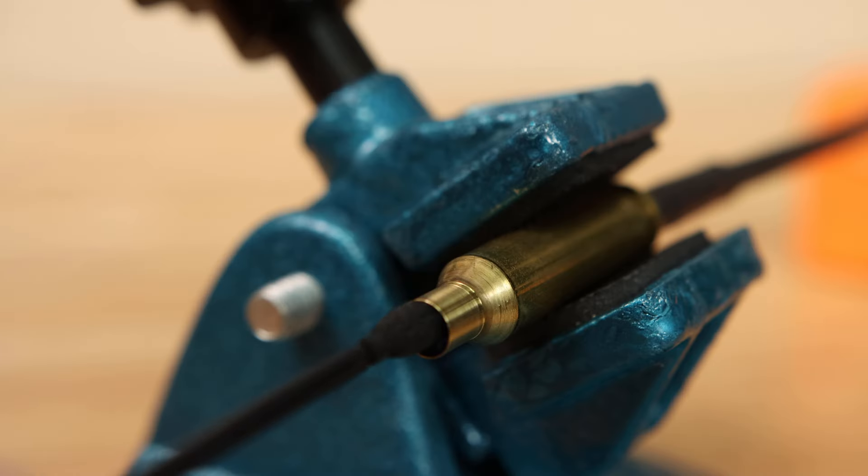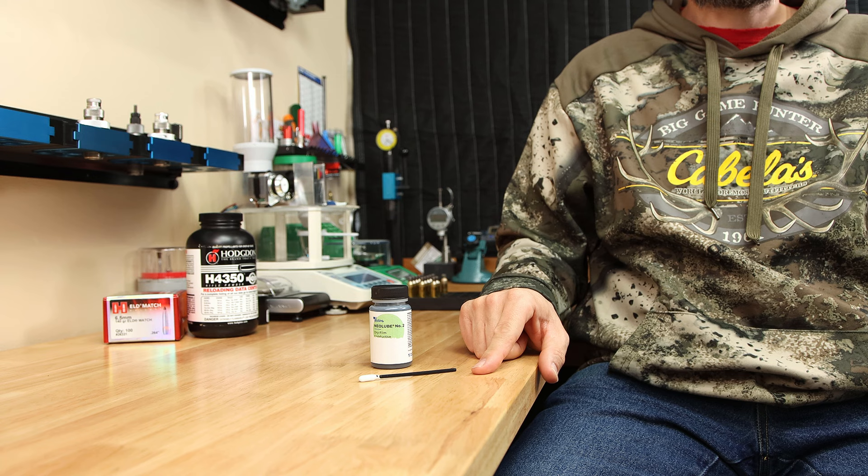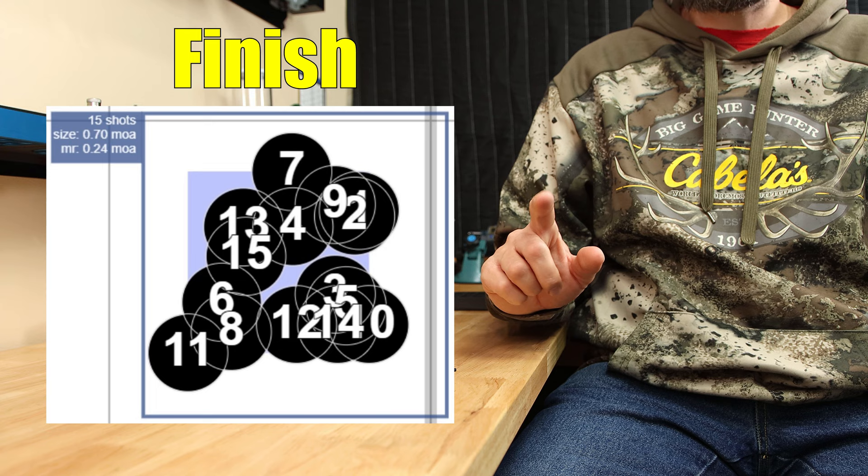What if I told you that there was one quick step that you could perform on your reloads that would give you as good or better performance than turning your case neck? What if, in two seconds, with this Q-tip and this mystery liquid, you could shrink your groups and improve the standard deviation and extreme spread of your reloads?